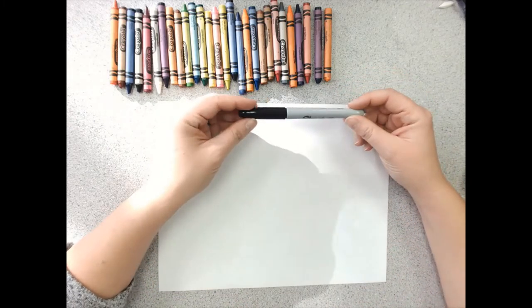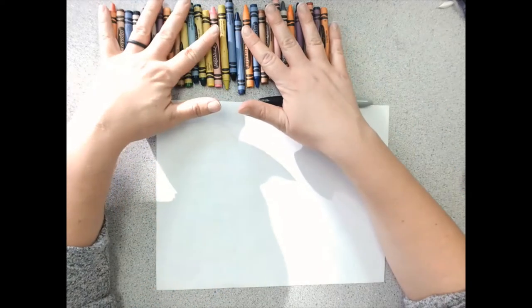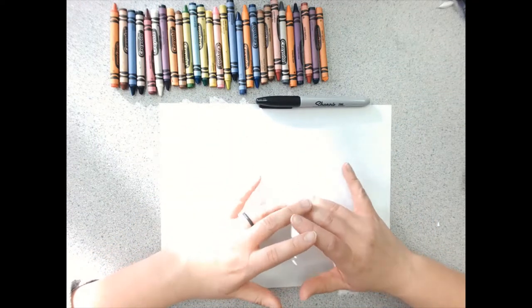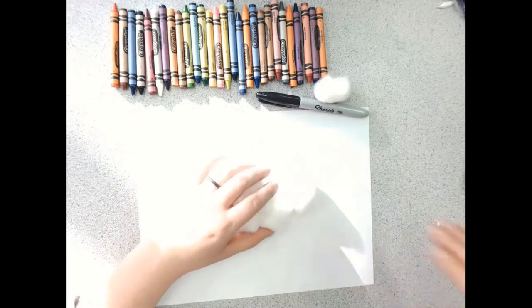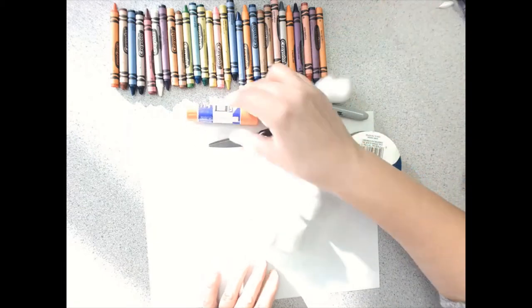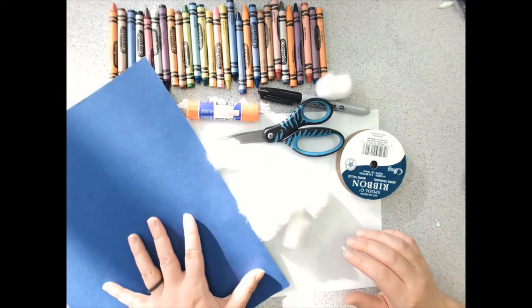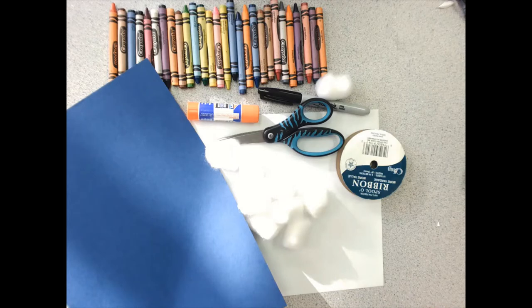So here's what you're going to need for today. You will need something to mark on paper with — I'll be using a marker so you can see it really well. You're going to need some crayons to decorate your mitten and a piece of paper. If you want, you can have some other things to add texture to your mitten: cotton balls, ribbon. If you use those, you're going to need some scissors and some glue. Maybe you want to cut out your mitten and put it on a piece of background paper. We can keep our mitten nice and basic and it will still be absolutely beautiful.